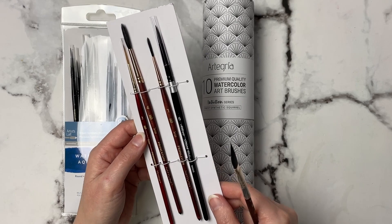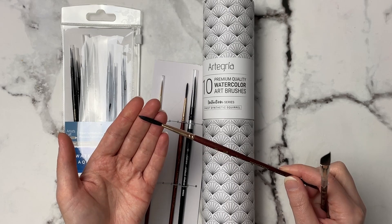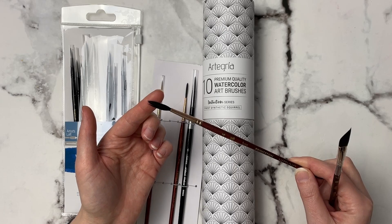This Princeton Neptune here is a script brush, but it's looking a little worn already. Let me know if you guys want a video showing you how I would reshape this brush. Maybe once I get this wet it will reshape a little bit nicer, but I can show you how I would do that as well.